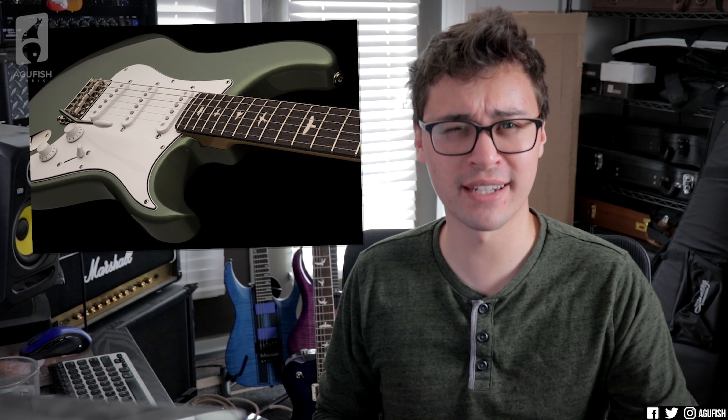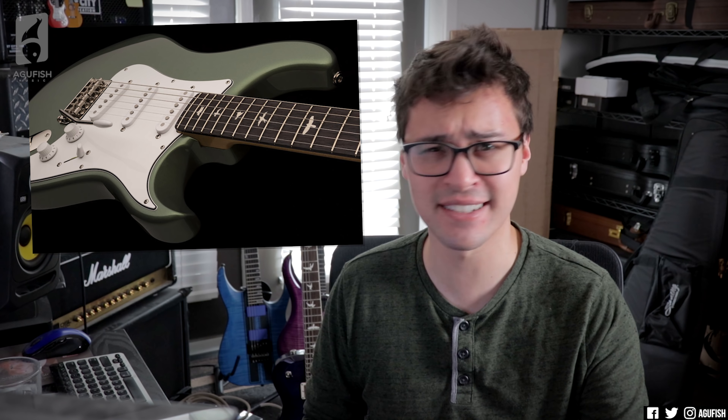Even the single cut — yeah, a lawsuit was issued by Gibson because of the similarities, but it was eventually thrown out because, let's face it, it's got a different vibe. There's no direct Tele copy. The Silver Sky was maybe more than a little bit of a shot in Fender's direction, but for the most part PRS has a tendency to do their own thing, which is really awesome.